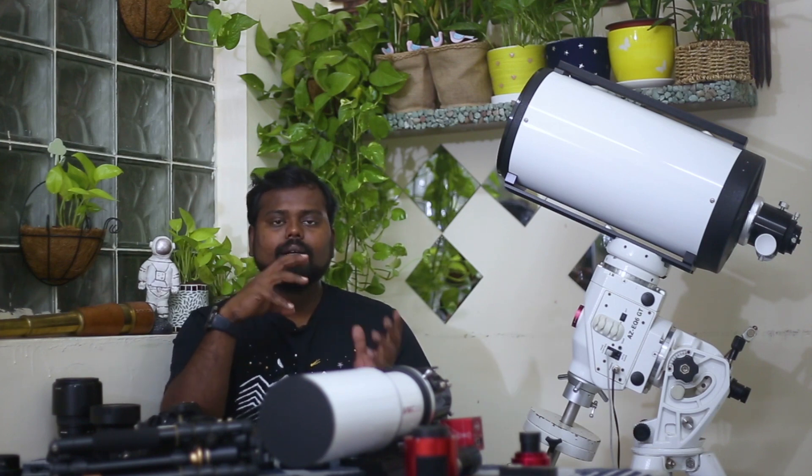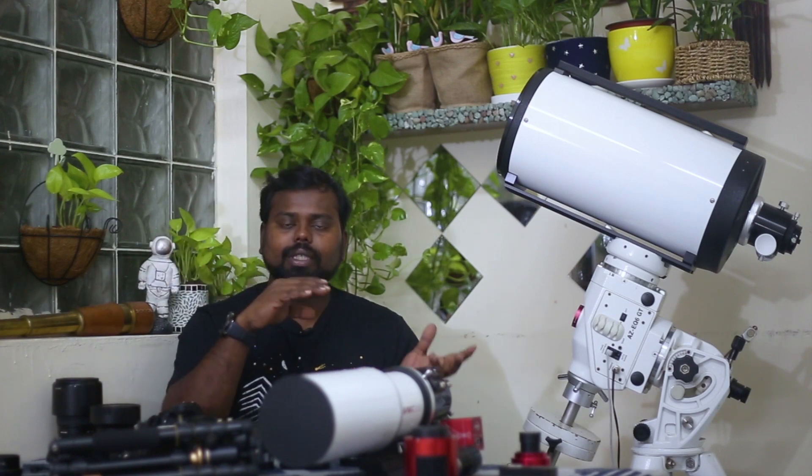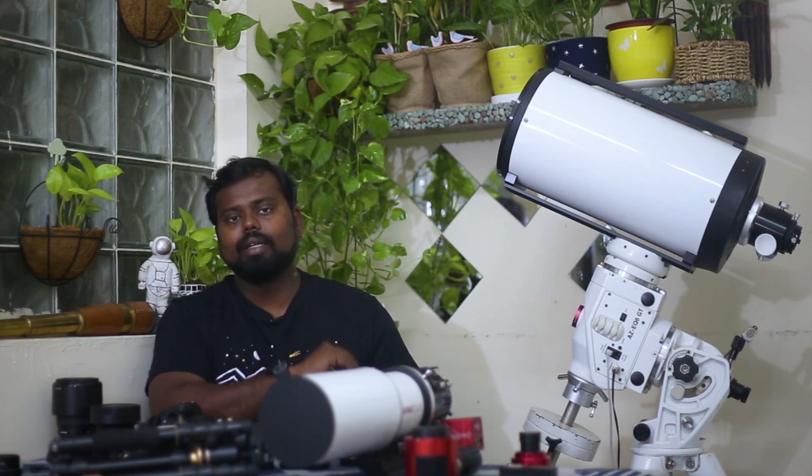If you have any questions or doubts about astrophotography — whether about equipment, a tracker, or a telescope — you can find a link in the description to my Instagram where you can see my astrophotographs and contact me. Thank you very much.